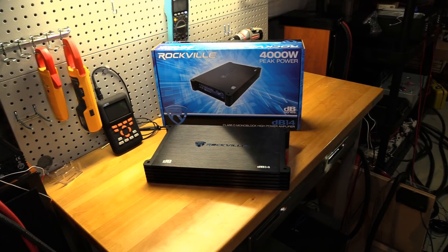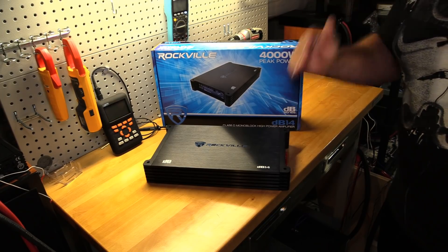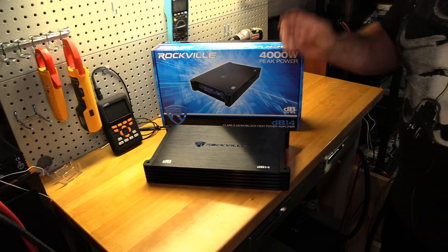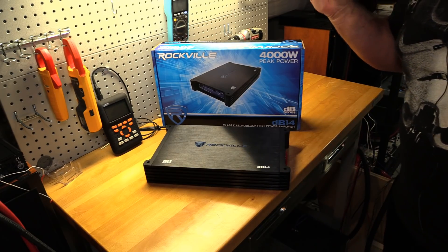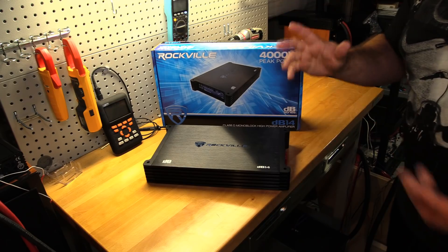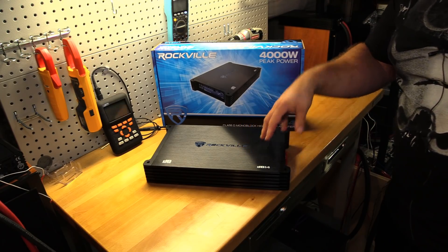Final thoughts on the Rockville DB14. You just saw the numbers, and yes — this is a budget gem. The certified number came in just a tad short; we got about 980 watts, which is pretty good. I'll have to review the tape for the exact figure.